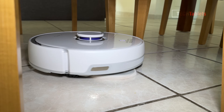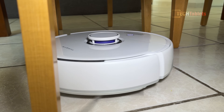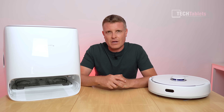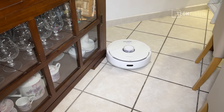Where its real strength lies is in the mopping performance. It applies 12 newtons of pressure, the mops spin at 180 RPM, and because of their triangular yet curved design they interweave and overlap with no gap in the middle. I found the mopping performance to be excellent around the house.